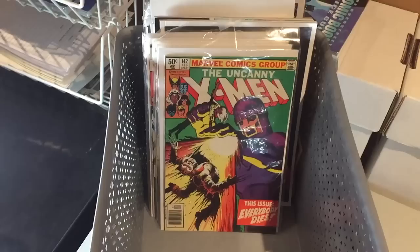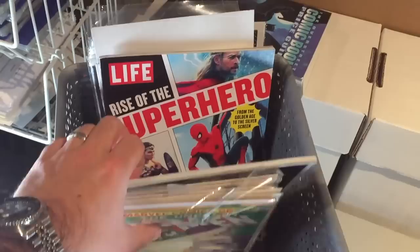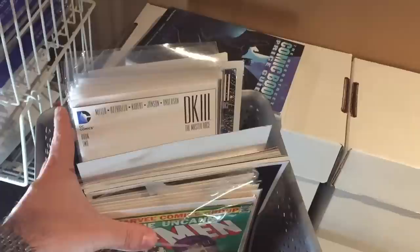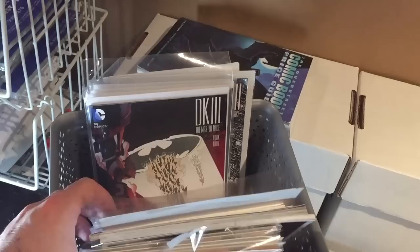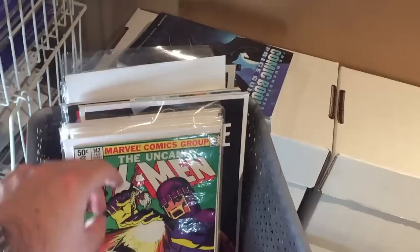After I finish reading a comic, I stick it in this basket here — the 'waiting to be filed' basket. I have comics in here that I've read over the past few months. I also have some magazines I pick up at the drugstore, and some comics I haven't read yet, like the Dark Knight Three run — I've had those sitting in there since they came out and still haven't gotten around to reading them.